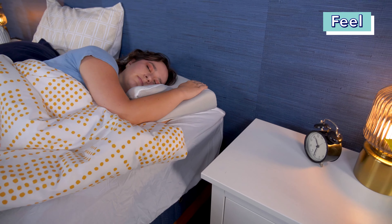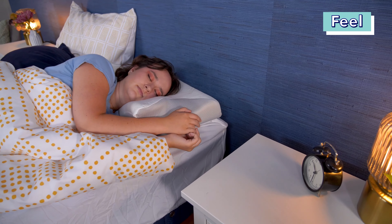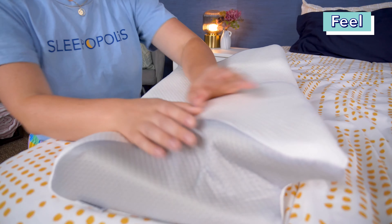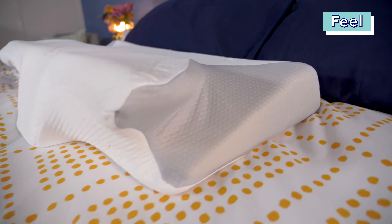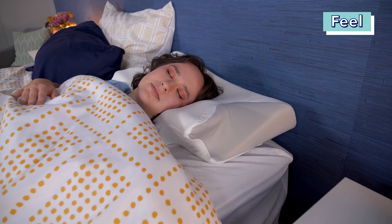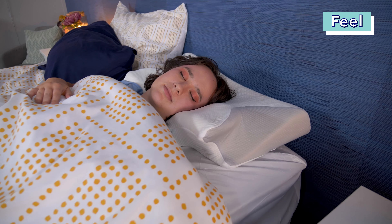Let's talk about what the Sutera Dream Deep Pillow feels like. Lying on this pillow, I felt it overall had a medium firmness. The memory foam feels like a pretty classic memory foam, allowing for some contouring, but also providing firm support. While the pillow has quite a funky shape, it didn't actually feel very odd or different from other pillows once I was lying on it, although I did feel my neck was very supported.